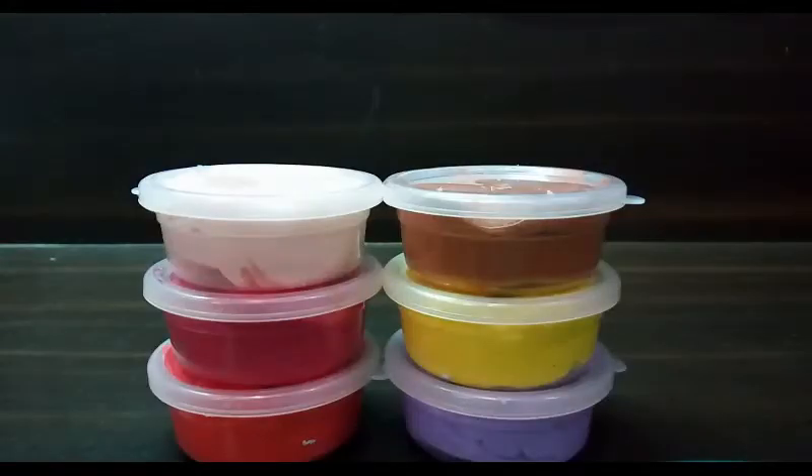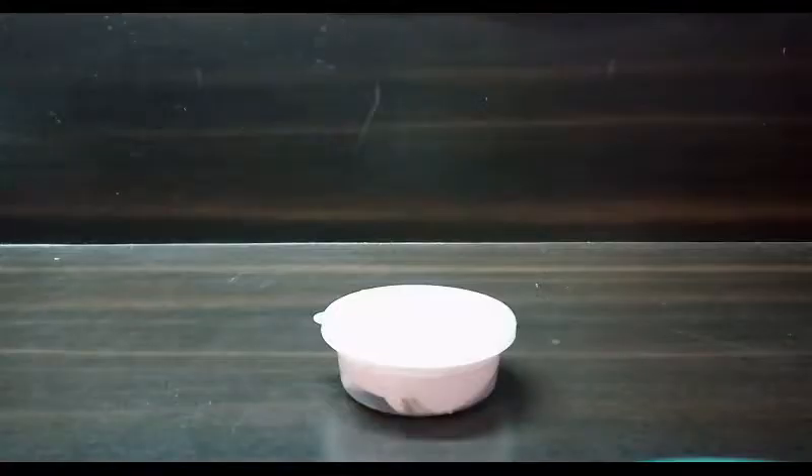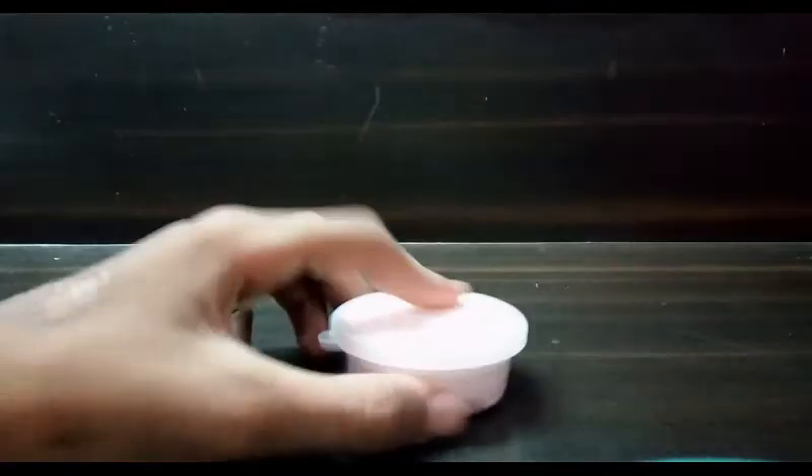Hello guys, what's up, this is NBB and today we are going to be making a slime video. These are not slimes that I have made, but I have purchased these slimes for the video. They are all butter slimes, so let's go and check them out.